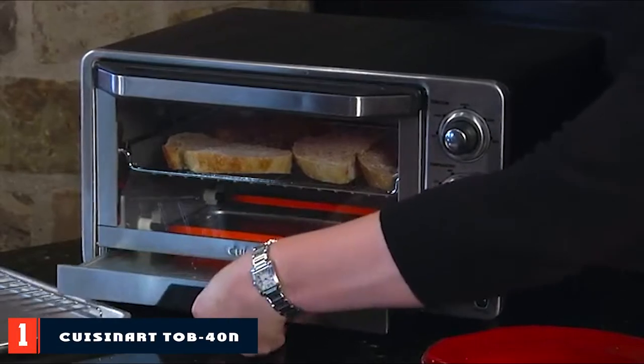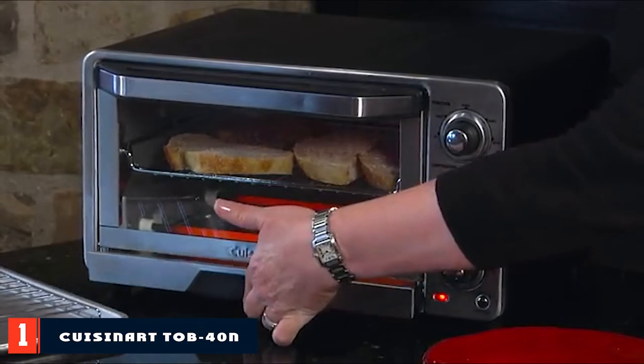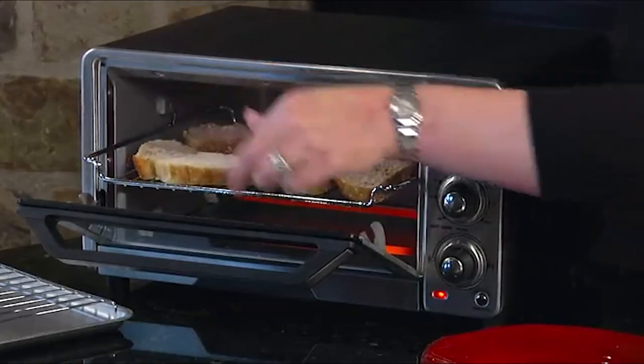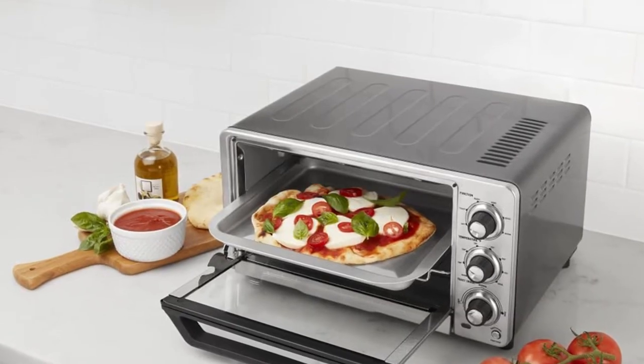At the first position of our list, we have the Cuisinart Top 40. If you're looking for a mid-price range toaster oven, the Cuisinart Top 40 has been a winner, sporting the number one position for a long while. This toaster oven is a convenient appliance that has four functions: toast, bagel, bake, and broil.